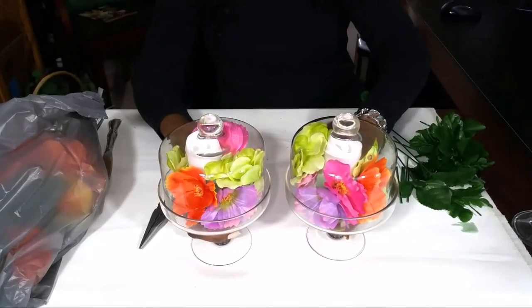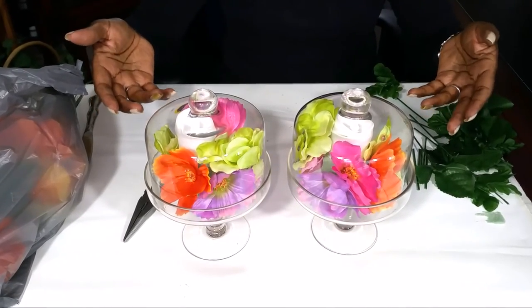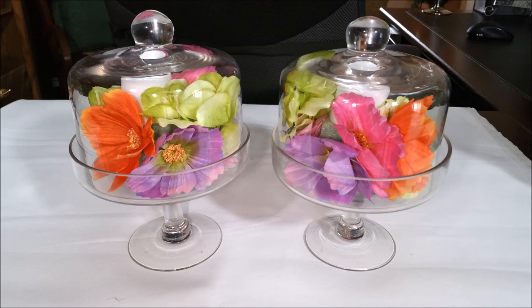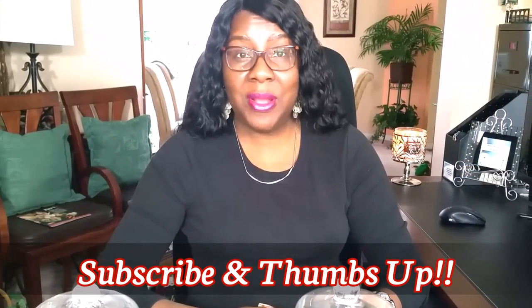Alright guys, these turned out super cute and I like the fact that the colors mimic the Skittles centerpiece that I did for my spring tablescape. All done — super easy, super quick, and super cute. Thank you so very much for watching. If you enjoyed it, click the thumbs up button below, and if you haven't already, hit the subscribe button so you'll be notified of new videos. We upload new videos every week between Tuesday and Wednesday. Thanks for watching, enjoy the rest of your day, and I'll see you next week. Bye bye.